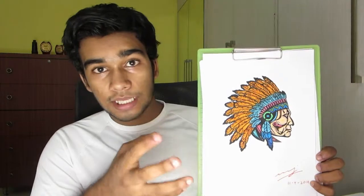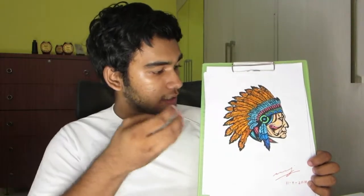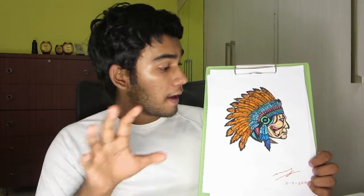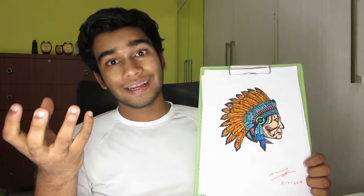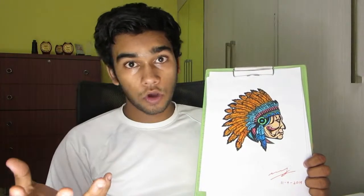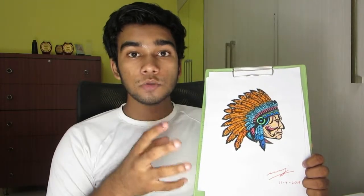The next coloring page I did was a picture of a Red Indian — obviously a drawing. I really liked this one because it came out really well. The colors were amplified by the contrast, as I used only a select number of colors rather than going wild. It really showed how the Indian would have looked — at least the storybook version — with lots of feathers, a huge feathery headdress, and various other interesting details.